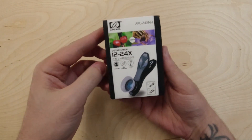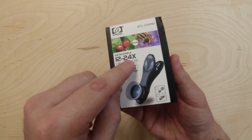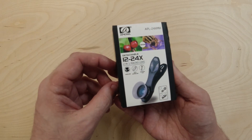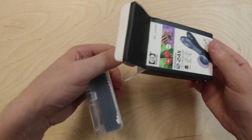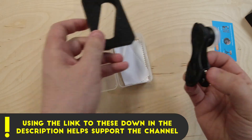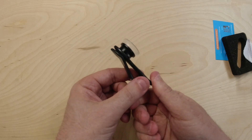Here's our product today — it is an Apexel APL-24XMH, a macro lens. It's a detachable 12 to 24X two-in-one macro lens. They call it two-in-one because it has two lenses, so we can put one on for 12X or two for 24X. We've got a box, a little card, a little case — which we're probably never going to use again — and a little microfiber cloth for cleaning. And here it is.